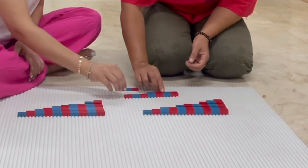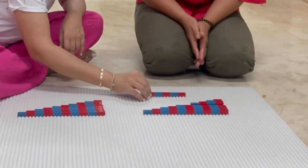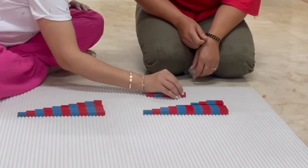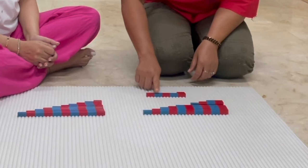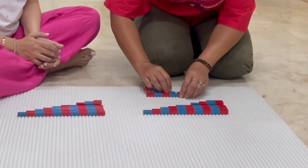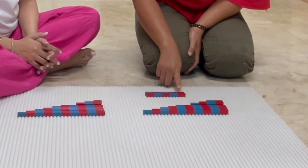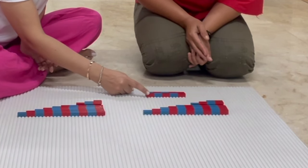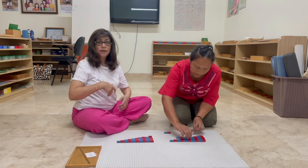Let's put this away and we'll do number one. Can you count this, Kadi? One, two, three, four, five. Can you count this? One. Now, can you count and tell me how many more do you need to make five? One, two, three, four. Can you bring four from here? Now, can you count and tell me how many you have all together? One, two, three, four, five. So Kadi, one plus four is equal to five. Let's put this away and we'll do another one. And we'll continue as long as the child is interested.